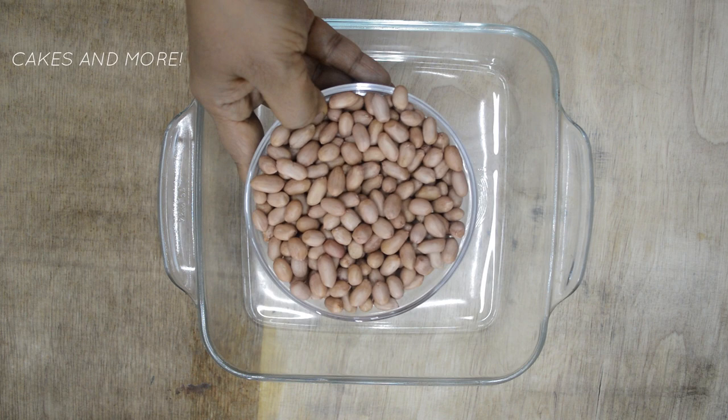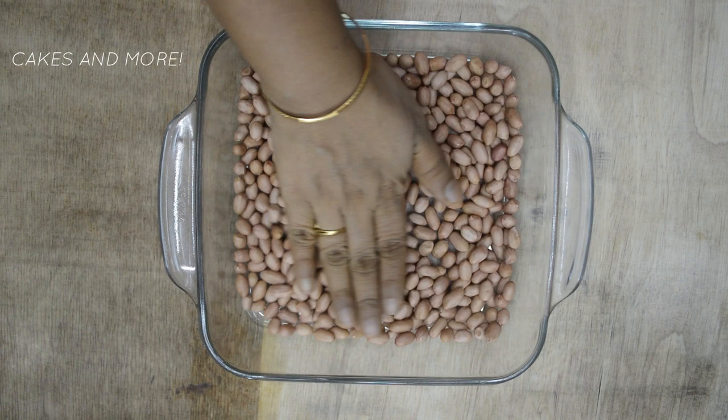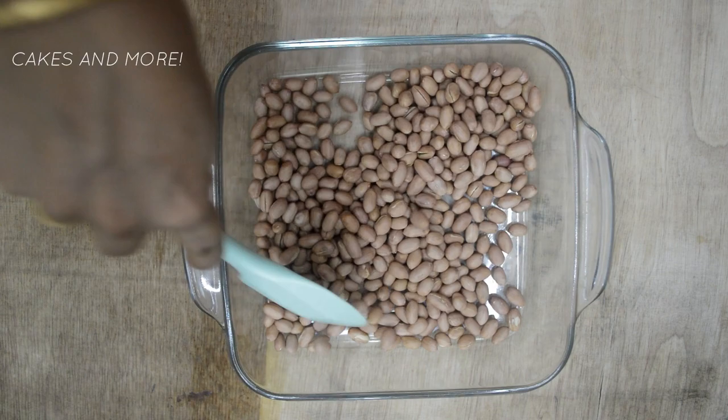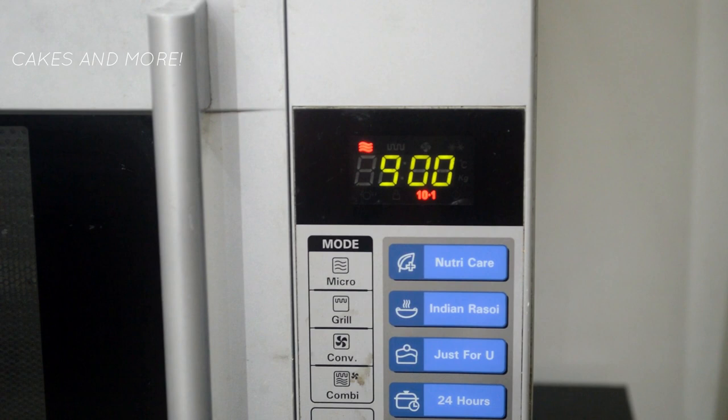Microwave small quantities of nuts at a time. If there's a lot, the heat distribution will not be even or efficient and some of the nuts may even burn. Spread them in a thin even layer. Microwave on high power — that is 900 watts in my microwave — for 3 to 4 minutes, then stir them well to redistribute the nuts, and then microwave again for 2 to 3 minutes.